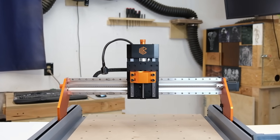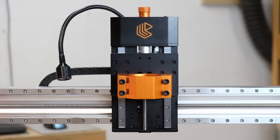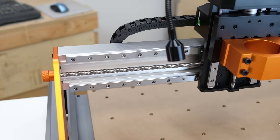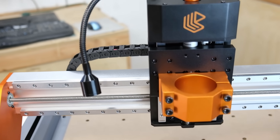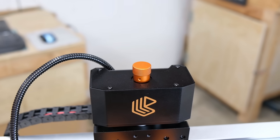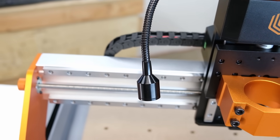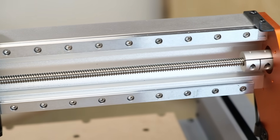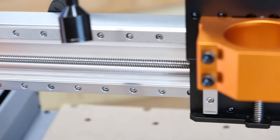It's got a 32-bit open source control board, precision linear rails, a dual nut anti-backlash system, and a generous working area with an X and Y of 420 millimeters and a Z travel of 90 millimeters. This is a machine built for makers who want professional level accuracy and flexibility — whether you're carving wood, engraving metal, or cutting composite materials. So if you're interested in a CNC machine, let's take a look at the Whizmaker Artisan 01.